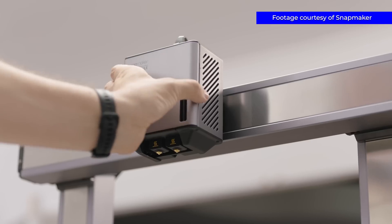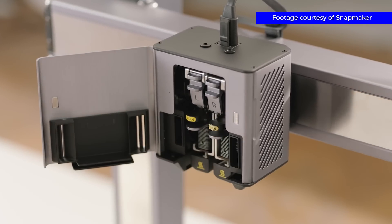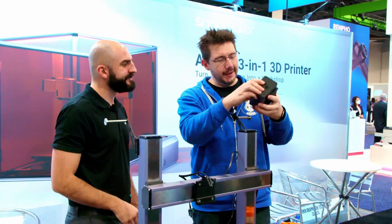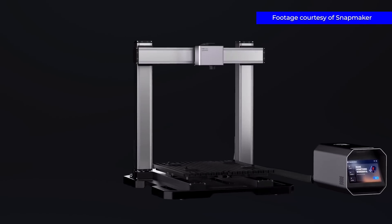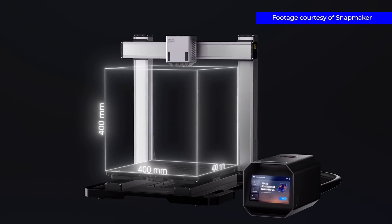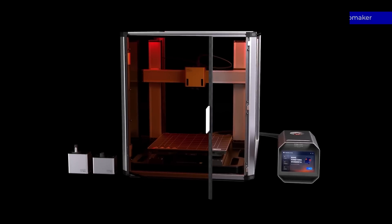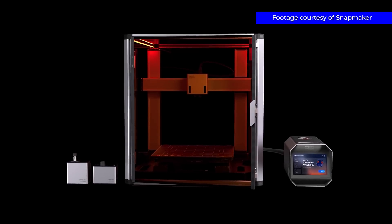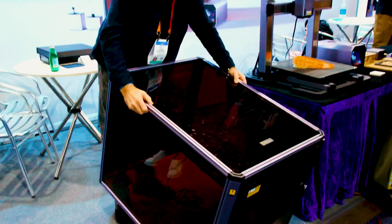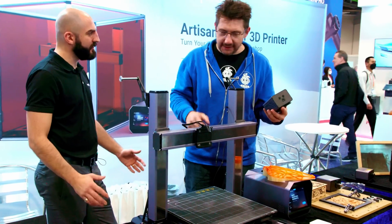This is dual, and the heads are different heights so one lifts — so it doesn't scratch or take the print off the bed. The build dimensions are 400 x 400 x 400. And what's really great is that 400 cubed is in an enclosure, so you can do PETG and ABS without worry because you're enclosed.